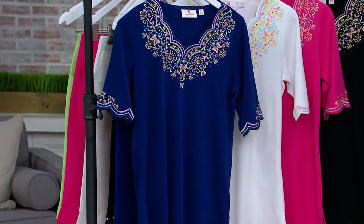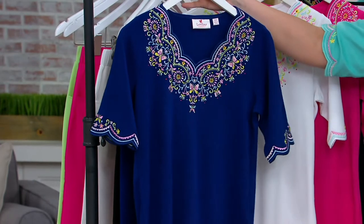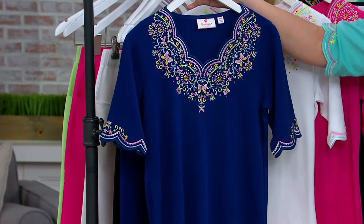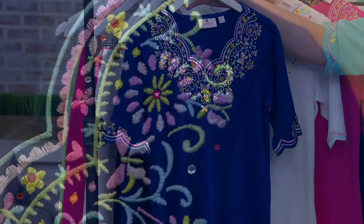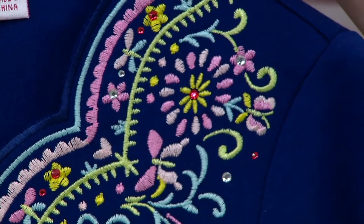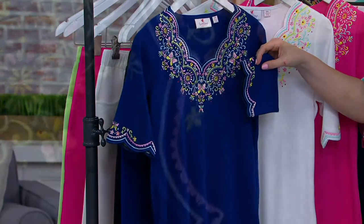It's very vintage-inspired with that scalloping, but then look at that embroidery — it is stunning. We're going to look at each color choice. This first one is light navy. Look at the pinks, the greens, the yellows, and the light blues there at the neckline and at that gorgeous sleeve.